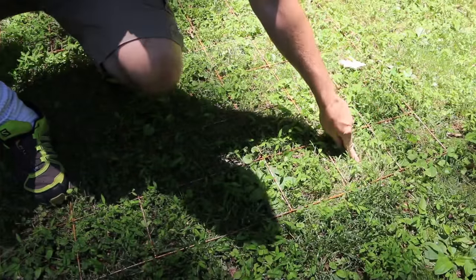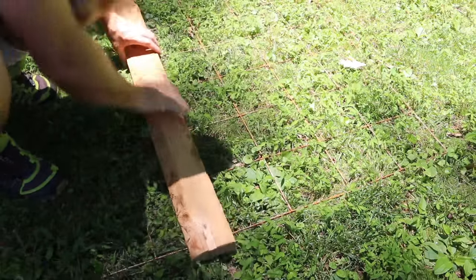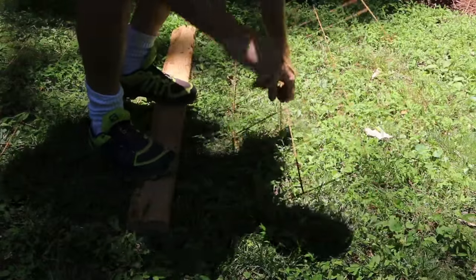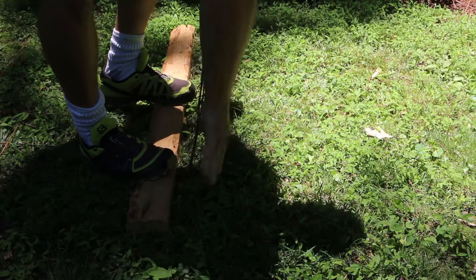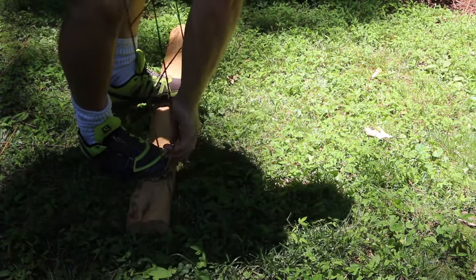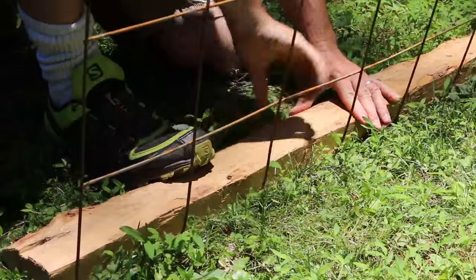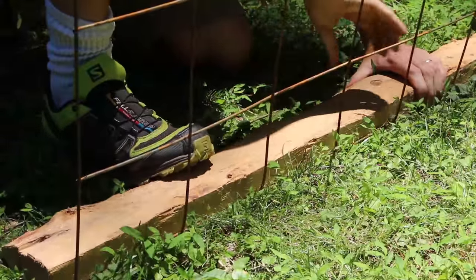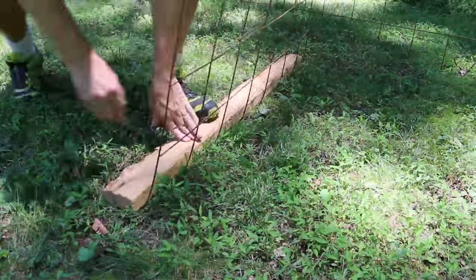Count off the number of squares you want on the short side of your bin, then lay down the two-by-four aligned with the wire that will form the corner of the bin. Standing on the two-by-four, bend the screen into an L. Press from the outside as well, and then individually pull each bar from the inside to square up the corner. Repeat these steps with the other screen.